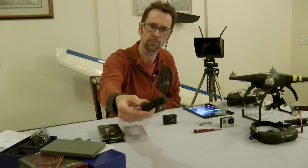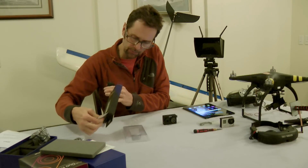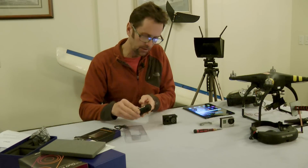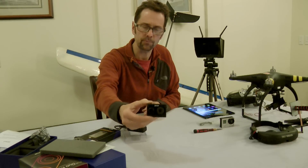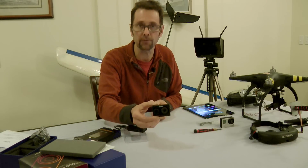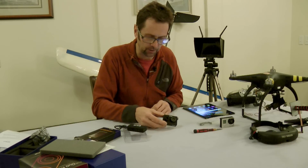It's just a USB power pack with a cable. The FLIR Duo camera is not battery powered in the sense that it does not have a battery internally — it must be powered externally.